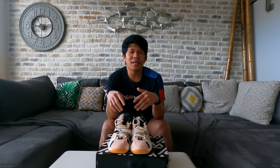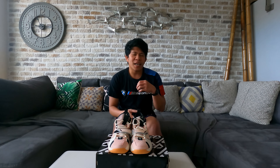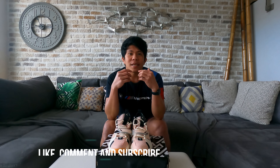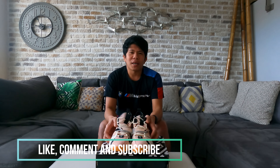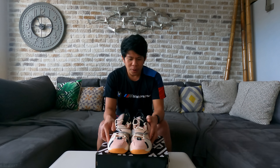If you have suggestions for shoes you'd like me to unbox, let me know and if I choose your suggestion, we'll order it and unbox it in future videos. Please like, comment, and subscribe to my channel to stay updated on upcoming unboxings.